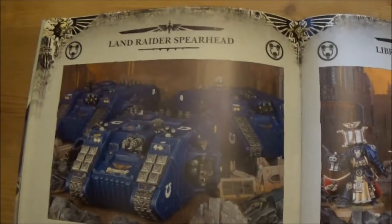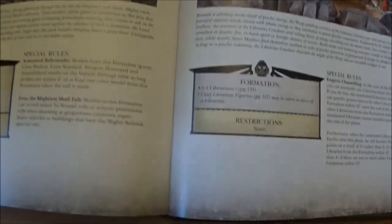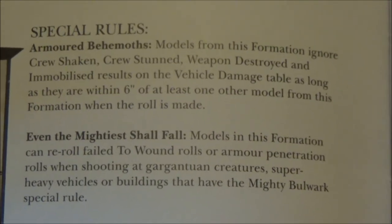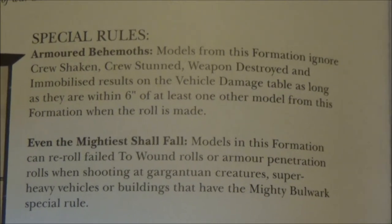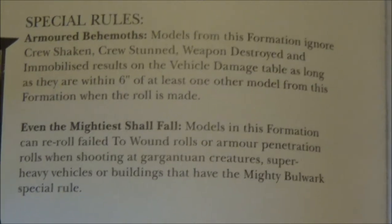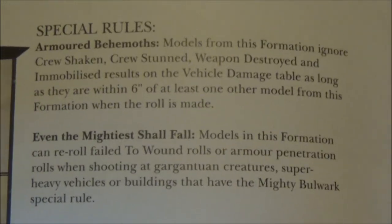Here's the Land Raider formation — interestingly it's three Land Raiders of any variation, and essentially it ignores all crew shaking, crew stunned, weapon destroyed, and immobilized results on the vehicle damage table as long as they're within six inches of each other. So unless you destroy them outright, they're always going to be fully effective.